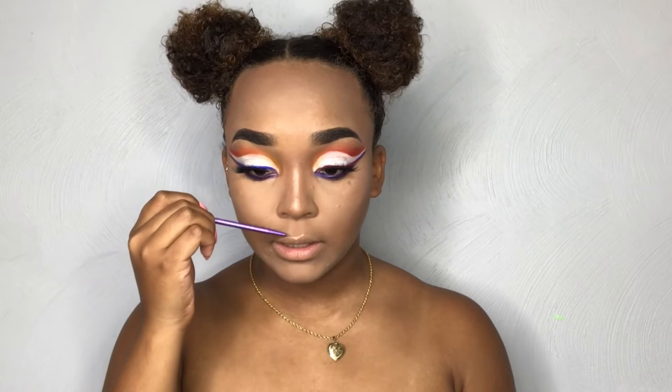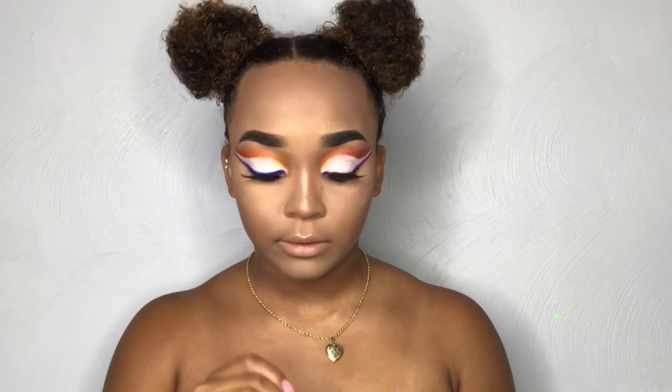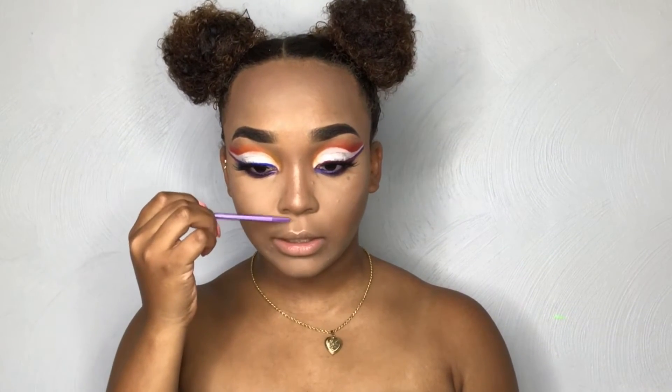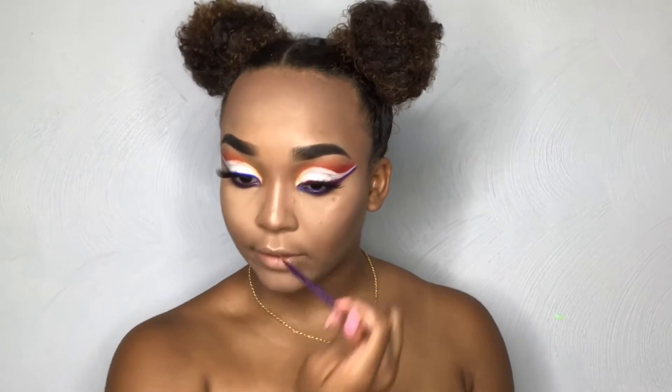I'm also going to put a little bit more highlight right here on my Cupid's bow, because I've been doing this lately and I really think it's super cute. As long as you're not too over the top with it, I feel like it's very cute and it comes off really cute in pictures as well.